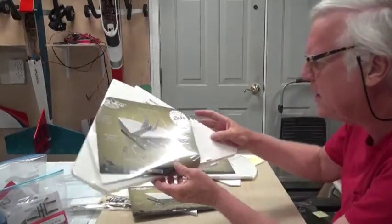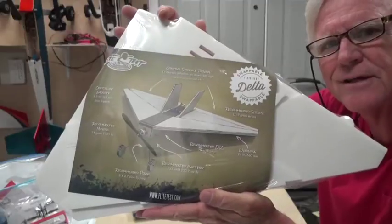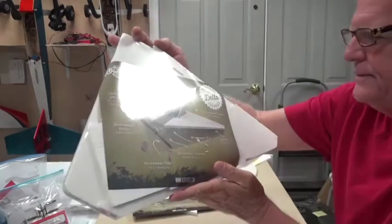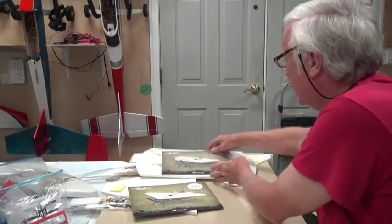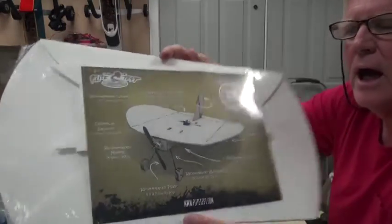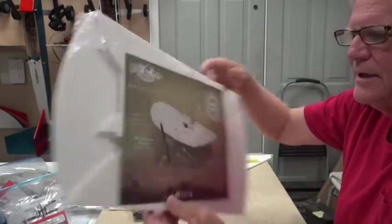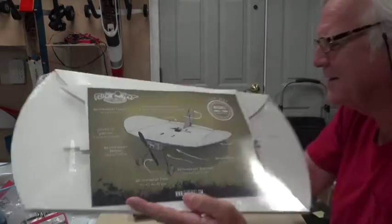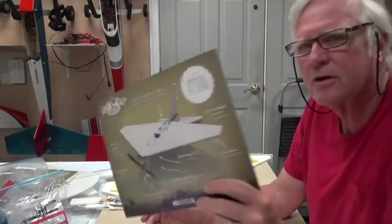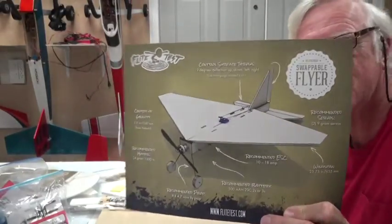The three airplanes are: first, the FT Delta Wing — FT stands for Flight Test. Second is the FT Nut Ball. You can see how they come in a package with all the foam board pre-cut. Nut balls are cute airplanes — several guys at the club I fly at were flying them this weekend at a breakfast cookout. The third is the FT Flyer.